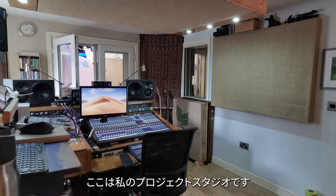Hi, my name is Ola Onabulé. I'm a singer-songwriter and record producer, and this is my project studio. Welcome.